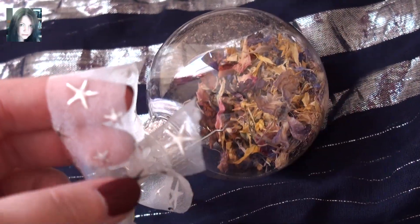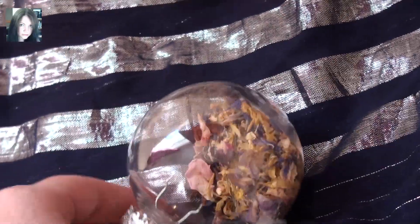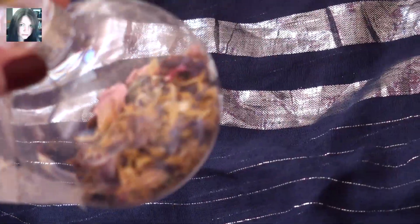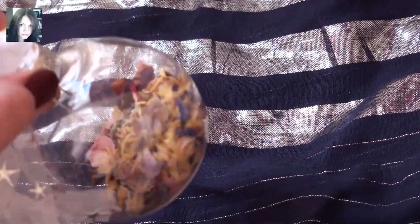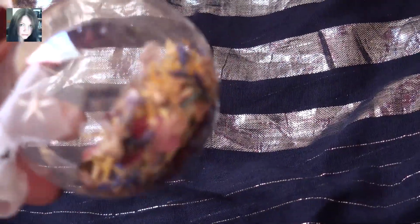There's also stars on this beautiful gauzy ribbon which is on the Star Child spell orb. And then a mixture of herbs, resins, there's crystals in there, there's a spell scroll in there.